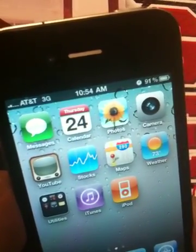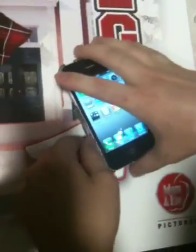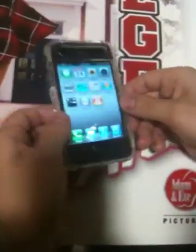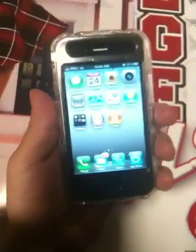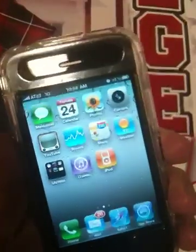You see my signal's gone down. I'm going to go ahead and put it inside this case. As you can see my signal is completely back all the way up already.